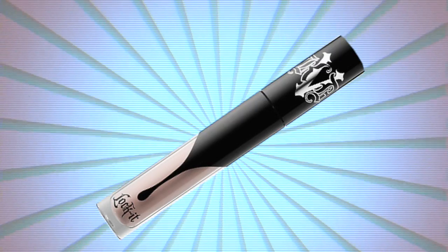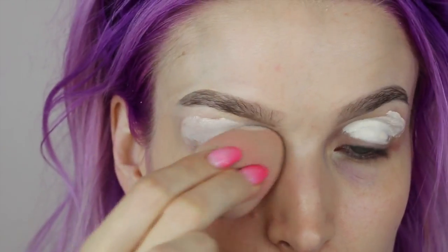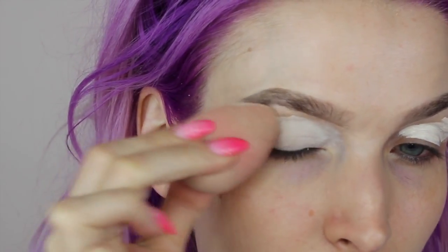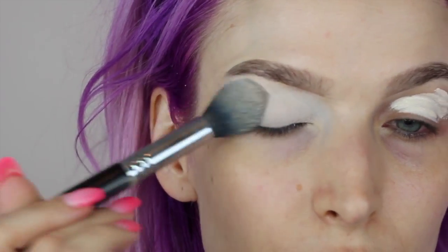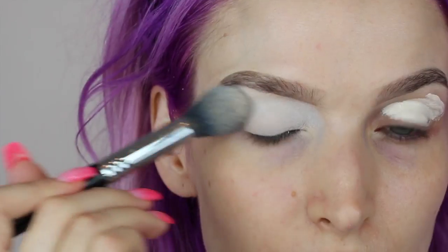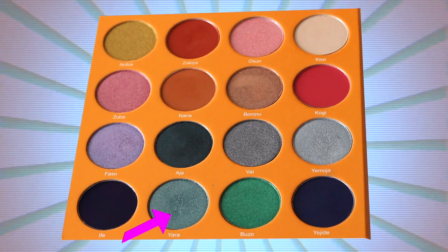I'm going to blend it all out using a beauty blender, then set it using Makeup Geek's White Lies eyeshadow — just a white eyeshadow. Any white or light colored eyeshadow will do to make the blue shades pop. The palette we're working with today is the Magic Palette by Juvia's Place, which I've been obsessed with.